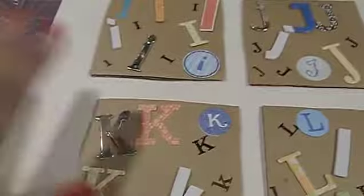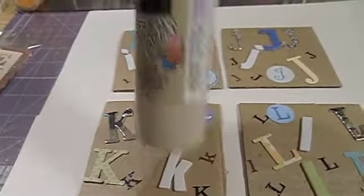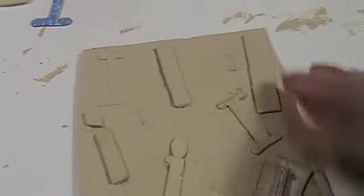Okay, this is what I've done so far. I went through all my alphas and I found different layers. Can you see how they're kind of dimensional? I was trying to get the most dimensional ones I could. So I've got I, J, K, and L. I'm going to paint them all and cover them with this acrylic paint. This color is tan.